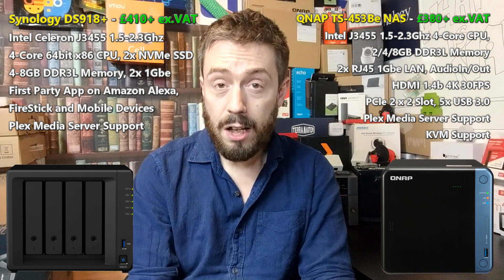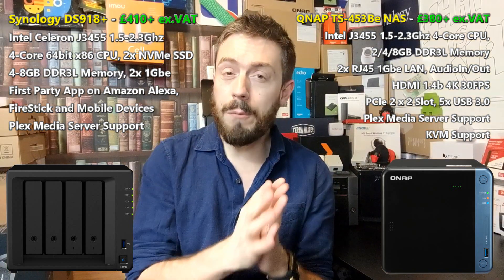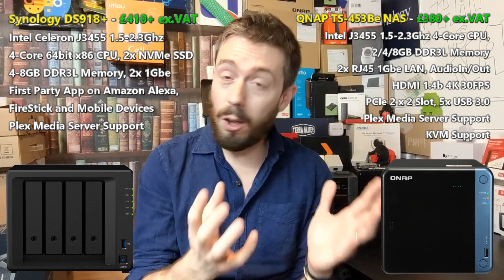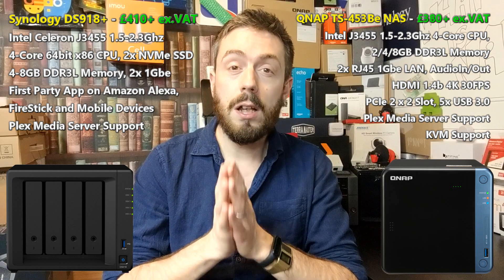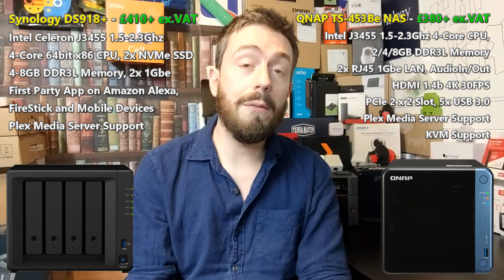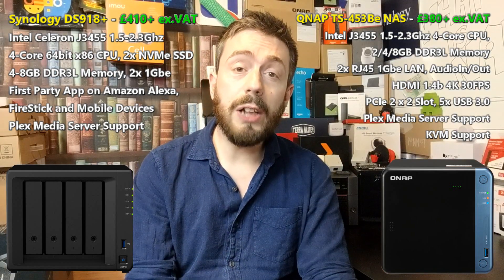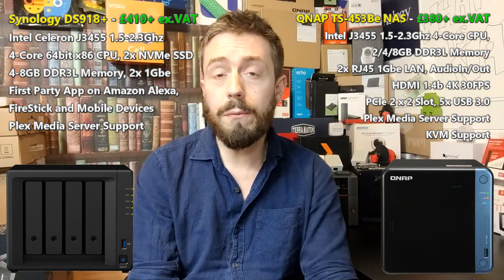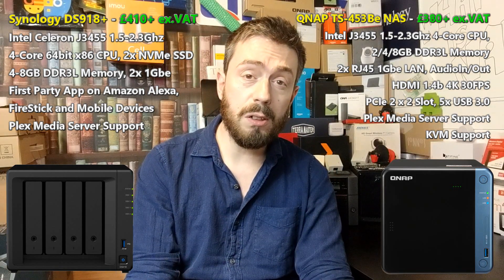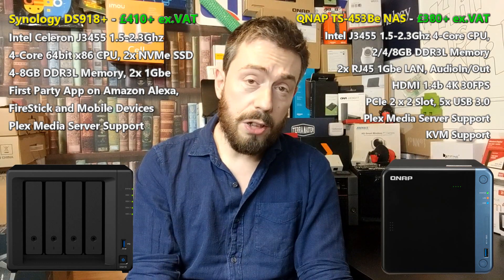I have gone into far more detail comparing these two on a hardware level in previous videos, and I'm not going to talk too much about hardware in this video, largely because the hardware is the thing that's changed the least — you would expect the hardware specifications of these devices to have barely changed at all in a two-year period. It's the software that has changed from both brands. But let's focus on hardware first. The CPU, as mentioned, is the Intel J-series J3455, a quad-core 1.5GHz processor that can burst up to 2.3GHz clock speed. Both having the same CPU means there isn't a lot of difference in that hardware department.